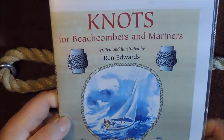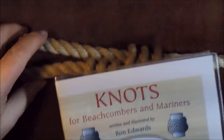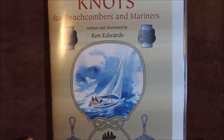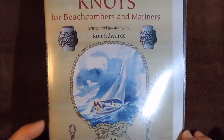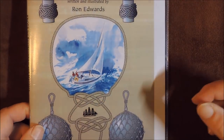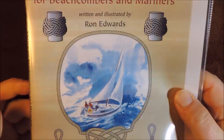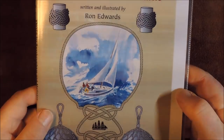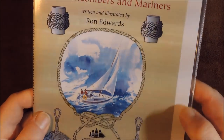This was actually taken from a book called 'Knots for Beachcombers and Mariners.' It's a nice little book with some interesting projects, and if you're interested I'll put a link in the description below so you can order one. It's not a big book, it's fairly cheap, but it does have some nice little projects inside.